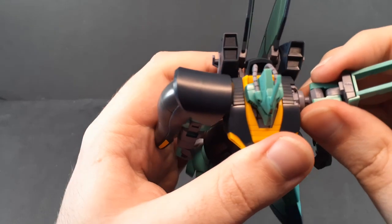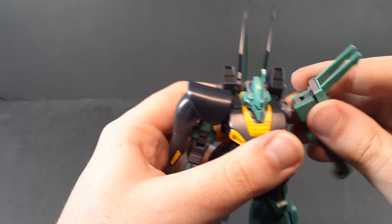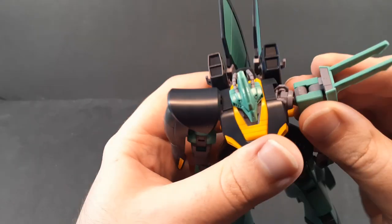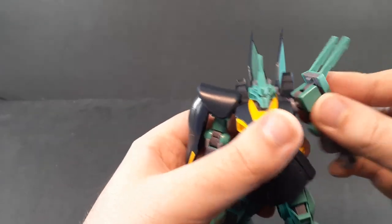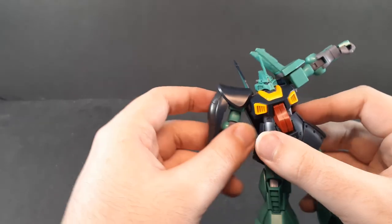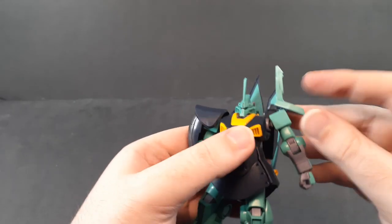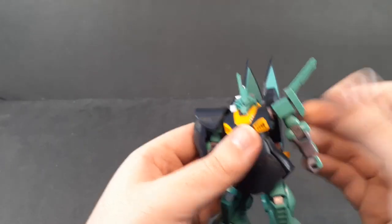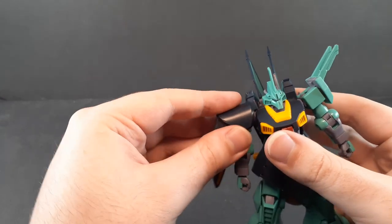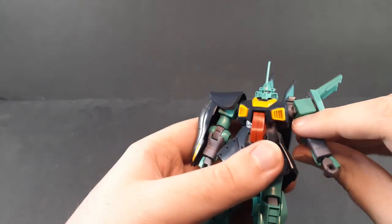Shoulders are on the slide-out hinge things that never work very well when made out of plastic, but it can come out and hinge forward and hinge up — does it a lot better than the Zeta Revive at least. It's on a ball joint besides that, as well as a hinge in the shoulder itself. This one gets up out of the way completely; this one less so just because of the shield. This tiny shoulder shield is on a hinge, this is on a ball joint, this is on a separate ball joint, and there's a little bit of a hinge in there too.